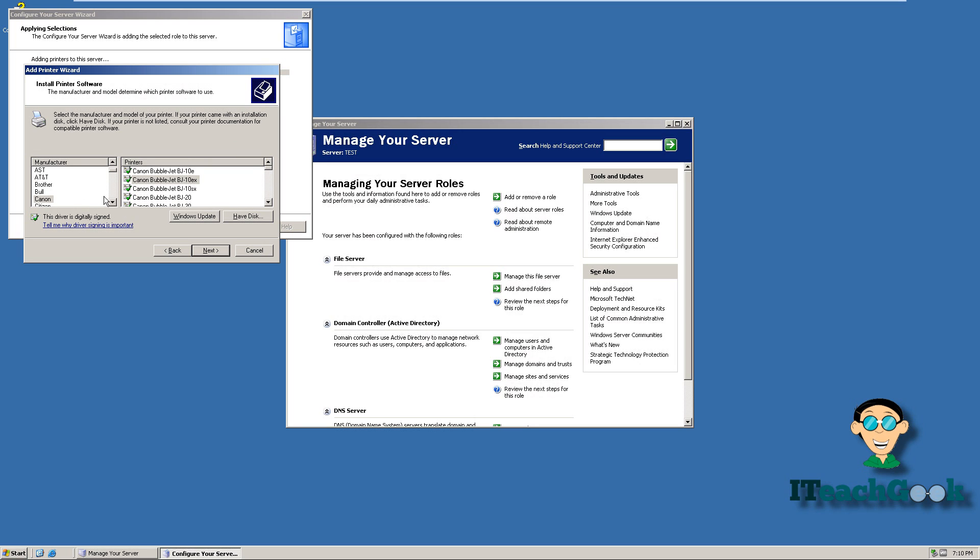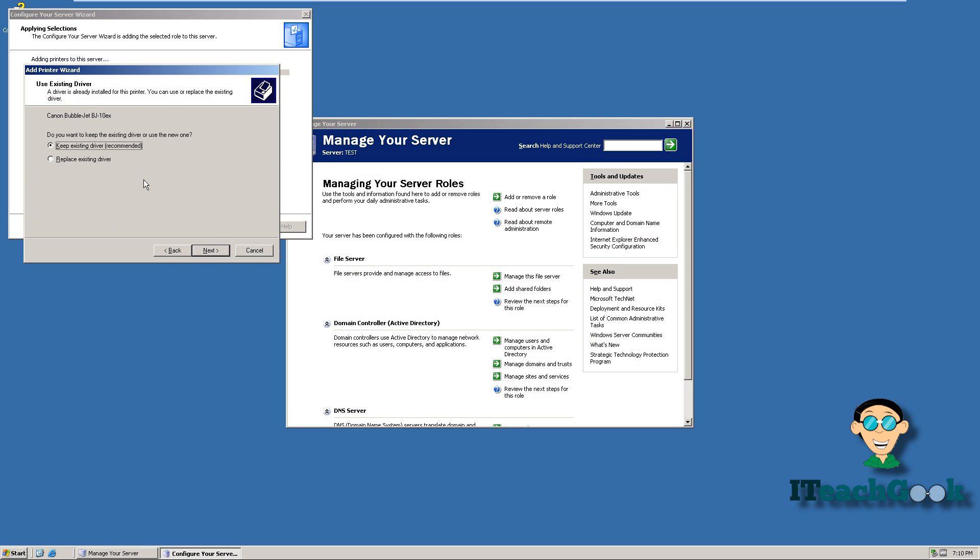Or you can come in here — sometimes they have a driver in here, but most likely they won't. You can click on this; I'm just going to pick this one. This prompt may come up for you or not, but you can just keep the existing driver or click to say you want that driver.